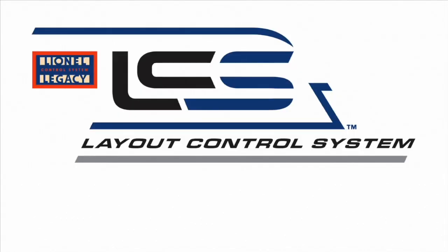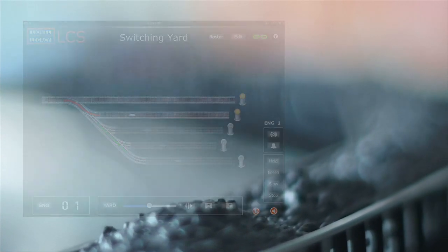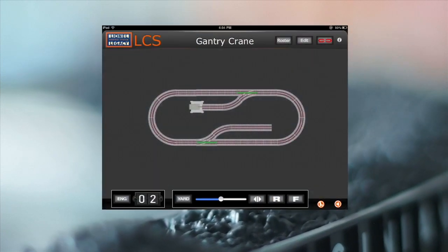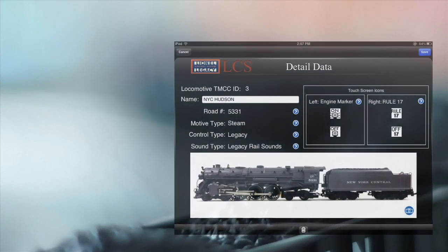LCS is the solution. Draw visitors into your layout with an easy-to-use device that lets them instantly join in the fun. The device we're talking about is an Apple iPad. It's not required for the system, but you do need it to use the LCS app, which I'm going to demonstrate now.